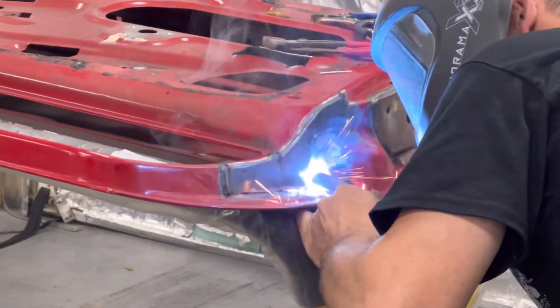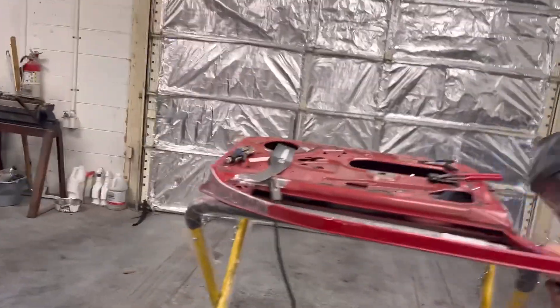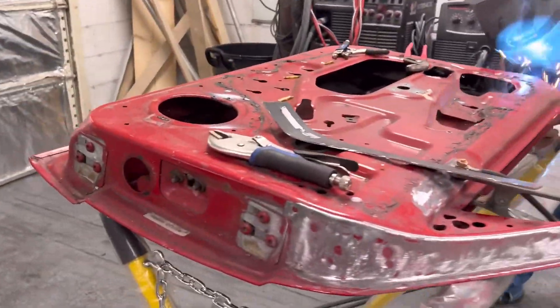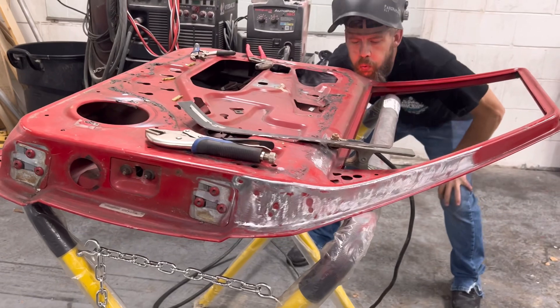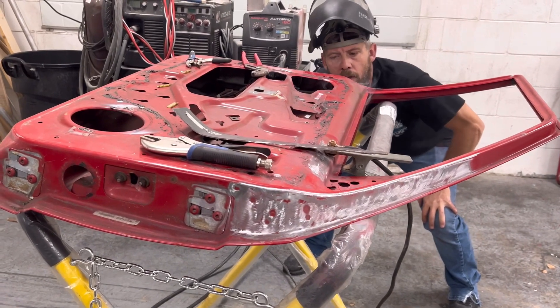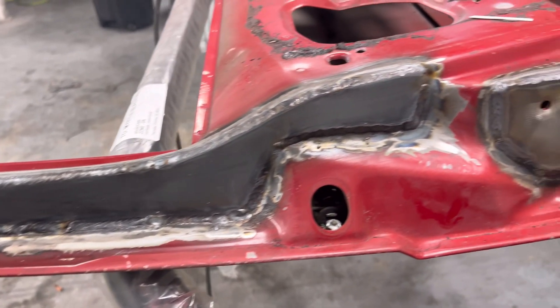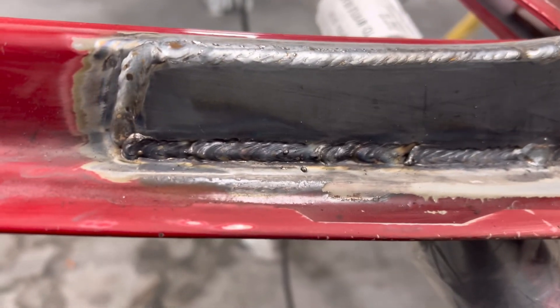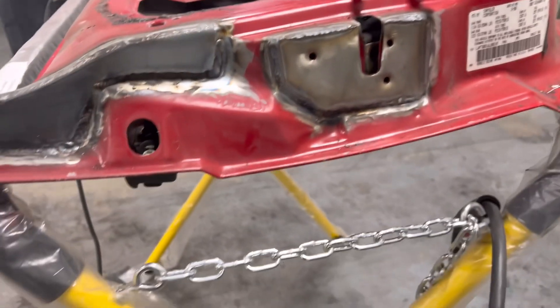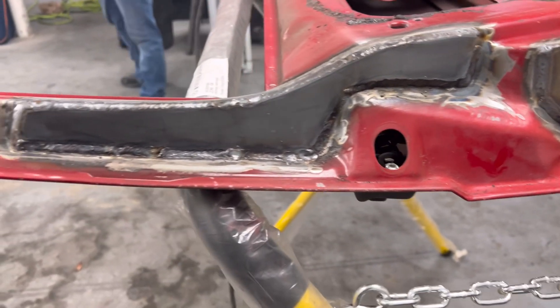Plate number two. I doubt this door breaks anywhere now. Maybe the hinge — I don't know, what would be the next weak point honestly? But the way we're doing it, it should hold up. Brace number two of reinforcement is in. I don't even need to clean that up — that shit's running. Just scuff that shit and paint it. Now all that's left is the front one — he's knocked this shit out quick.